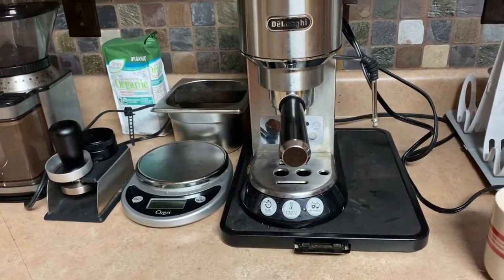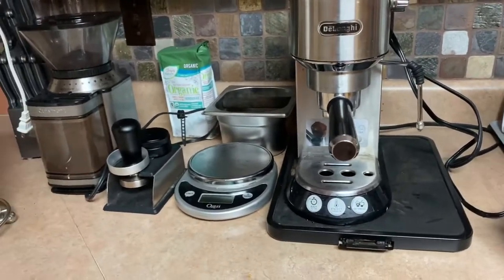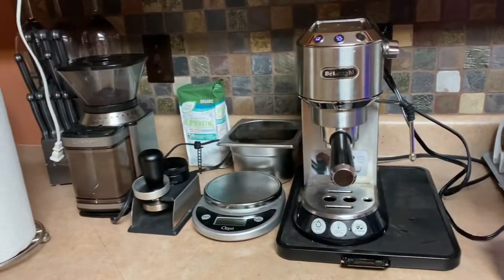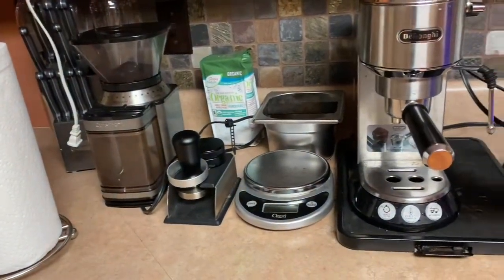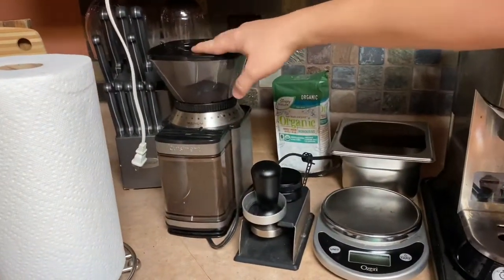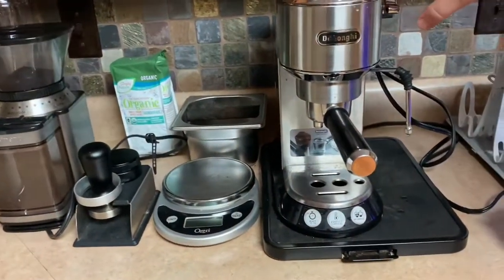The drink we're going to make is an Americano, which is essentially a shot of espresso and then hot water. I've got my electric water kettle here which I've already started heating up. We'll be using a scale to measure the amount of grounds. I do have a burr grinder here which I use to actually grind the coffee, and then tamp it, make it ready, stick it in the machine and just hit go.